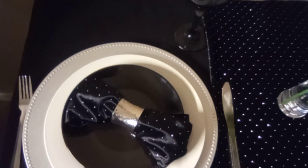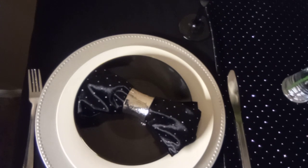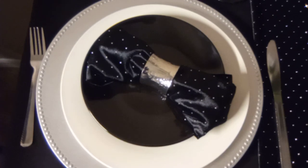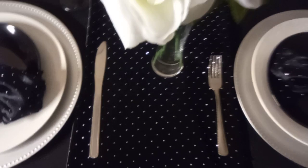Hi friends, welcome back to my channel 'Oh Taste and See.' Today's video is part of a collaboration that I'm hosting along with Tamara of 'Decorate With Us' — this is Tablescape Thursdays. I've already prepared my tablescape; normally I film with my phone but it's giving me some problems, so I'm using a different device today.